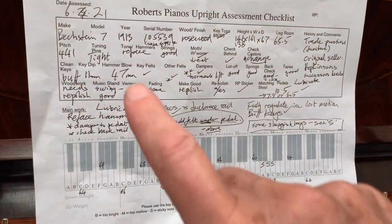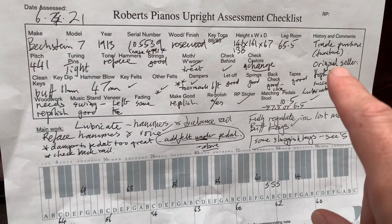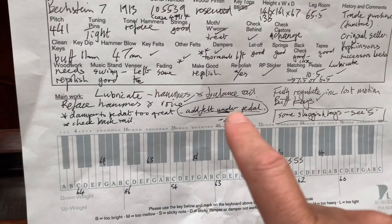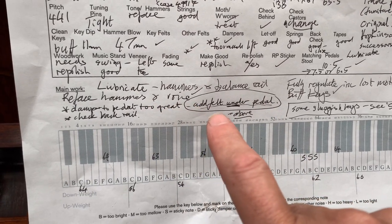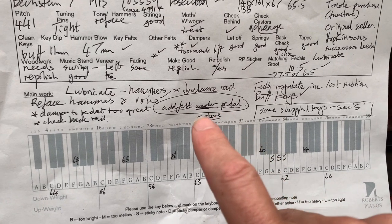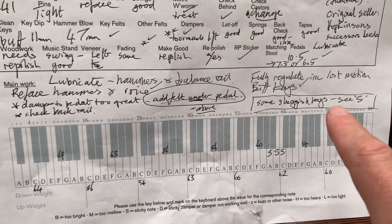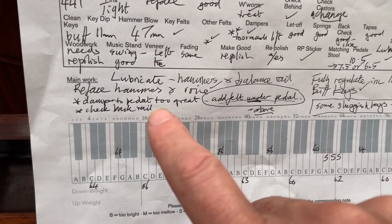So there's the assessment sheet we made and most of this work has been done. You'll see it itemized here — it's a trade instrument, interesting to see Hopkins and Successors as sellers there. We've been lubricating the hammers, re-facing and re-voicing to get the tone as even and as strong as possible, because they needed re-facing but weren't terribly warm. Some sluggish keys — the box indicates work still to do, but that'll obviously be done. We've done all the other work and found other things to do that aren't even on the worksheet.